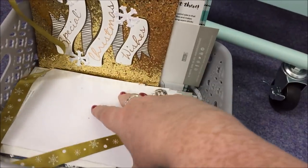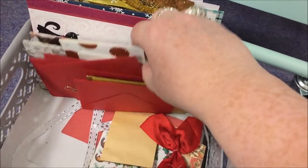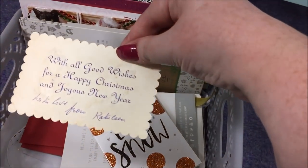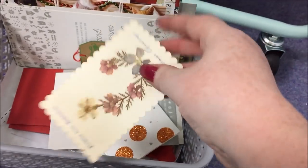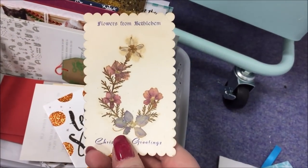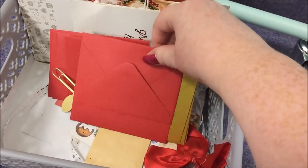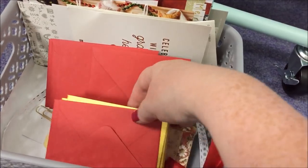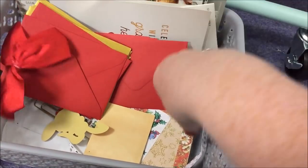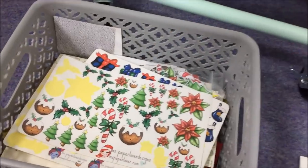Some journal cards in there. Some Christmas cards I've received and wanted to keep because they were particularly cute or from someone particularly special. A little vintage tag or card there — isn't that cute? Those are real flowers from Bethlehem — how amazing is that? Yeah all sorts of other bits and bobs. A load of envelopes I used for cards that I made about three years ago. So yeah lots of different scraps and pieces mostly for using in my album.